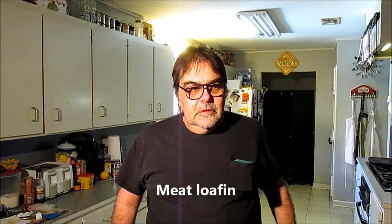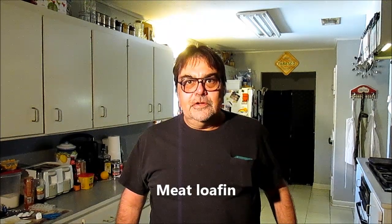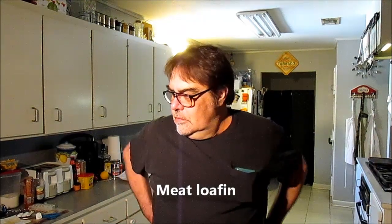Hey boys! Hey girls! Parlez-vous French toast? Hell no! We got something better — it's called lost bread down here. Better than French toast. I don't know where that came from, it just snapped into my head.